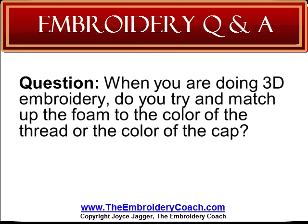I was faced with this on a brown cap using a strange color of teal. Neither blue nor green would work, and I had no teal. I used a piece of brown foam, and it worked for that situation. You have to experiment and see what will work for you, for your machine, your software, and your cap.